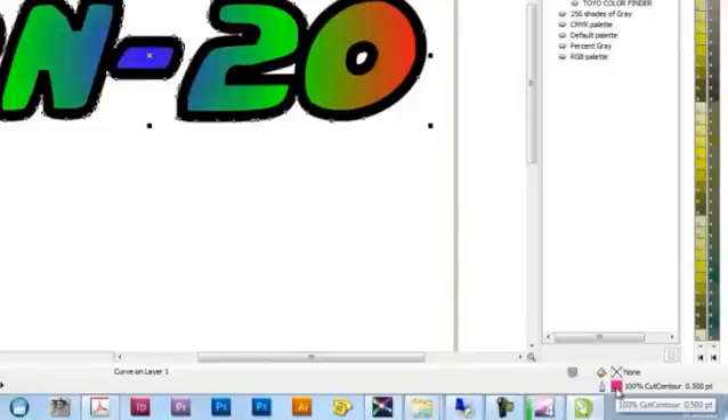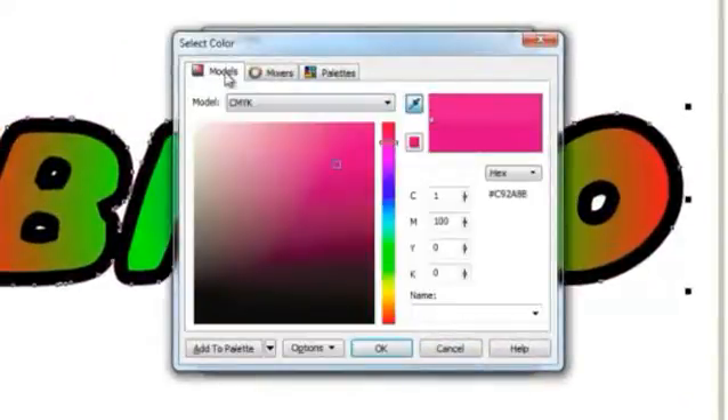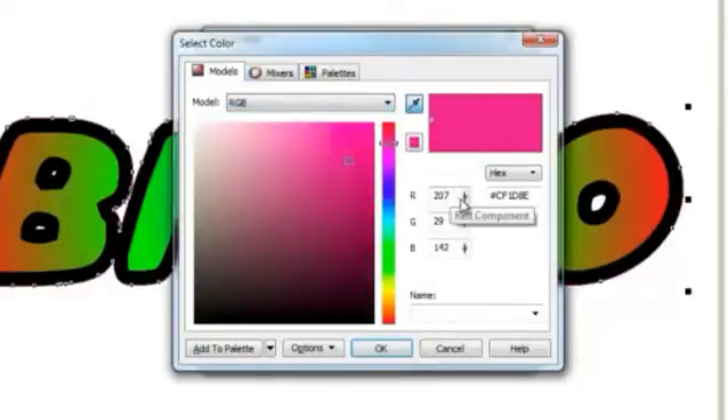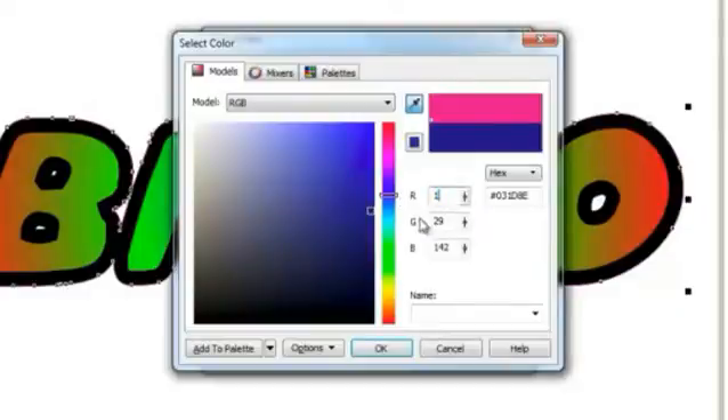Then, select your Cut Contour Line Swatch and change the swatch to RGB and set the values to match what's in the driver setting: 1, 1, and 1.